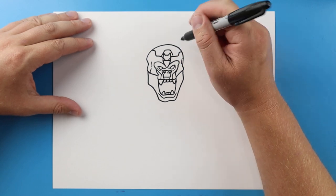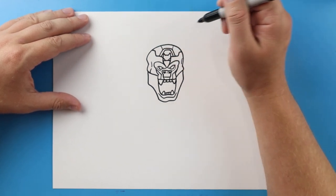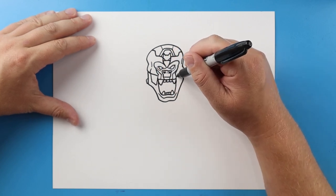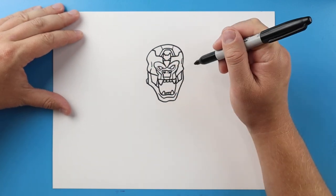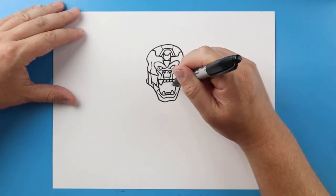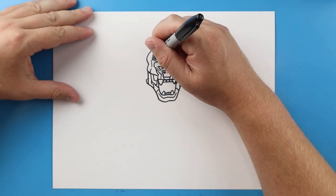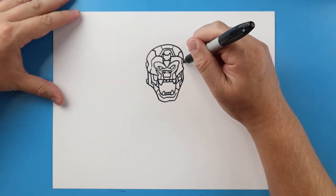We'll draw a line that goes up, over, and down. Same thing, up, over, and then down. A line here and a line here. Make a little curve line here on each side. Line's going to go down, over, and then up. Same thing, down, over, and up. Connect it here and here. Go up and then connect, up and connect. Line here and a line here. Line down and over, and then up. I'm going to connect this line here and this line here. I'll do a little curve here and a little curve here.